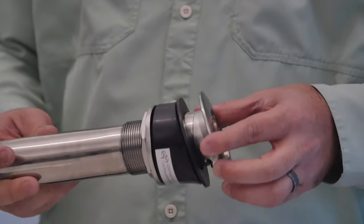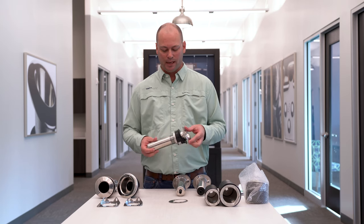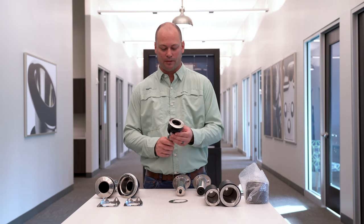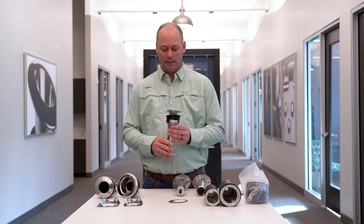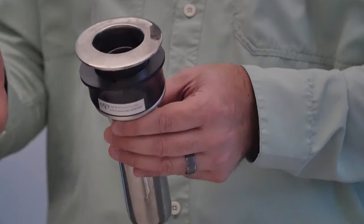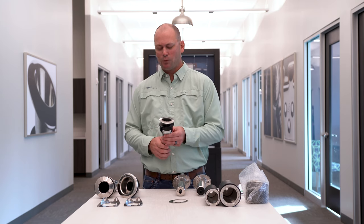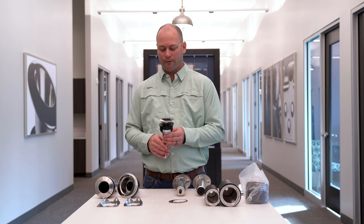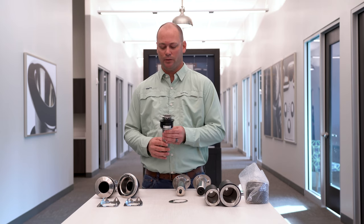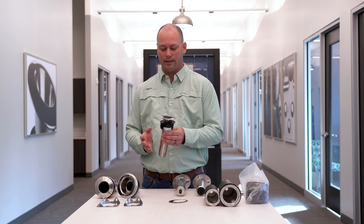The next rod holders we're going to talk about are our Blue Water rod holders. These are by far our most popular rod holders — everybody is using these, especially the upper-tier boat builders. They look great. There's no fasteners to see on your gunnel, they just look awesome. We have this size, which is our standard, and that's what most people use. It's great for pretty much any kind of fishing you want to do — big game, inshore, any of that stuff — and the rod holders just look great.